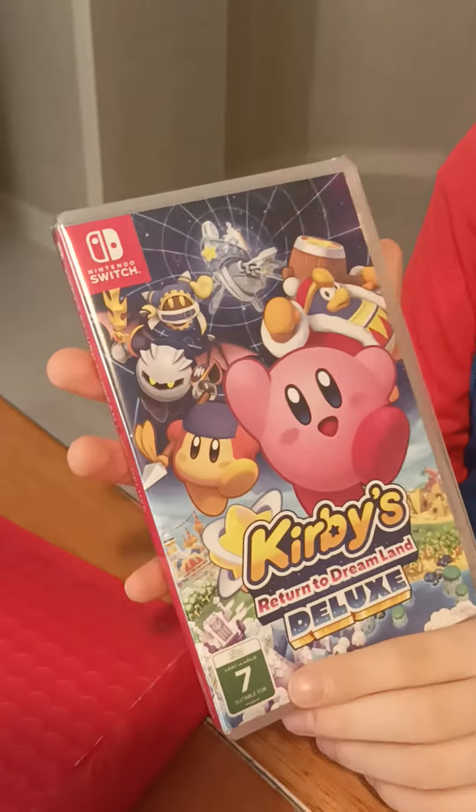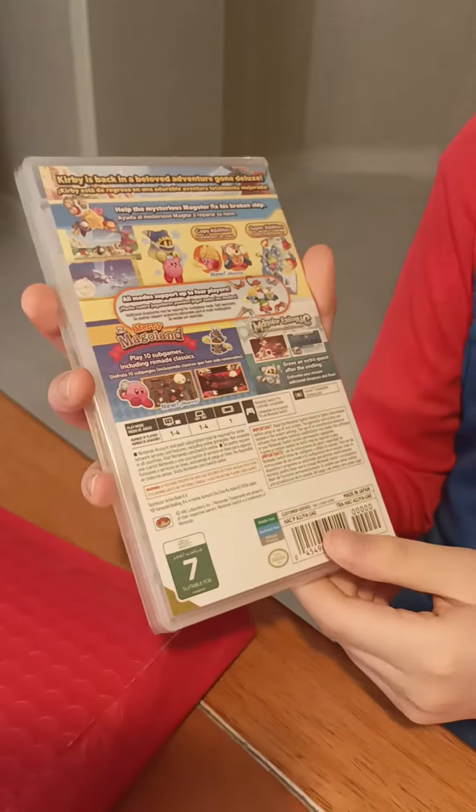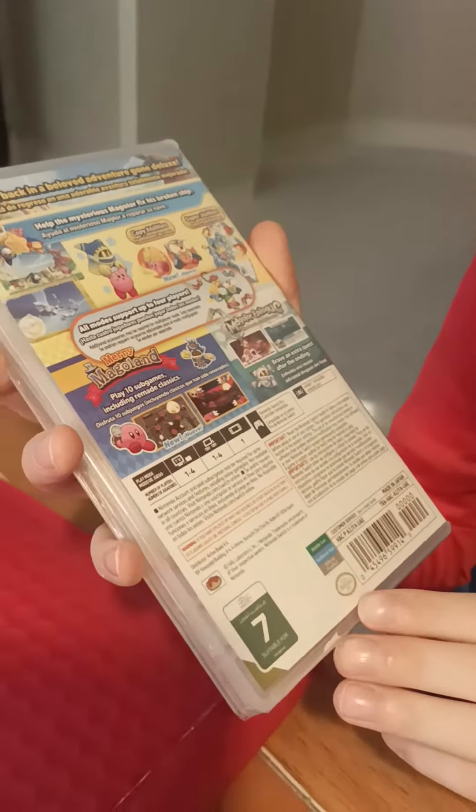It's suitable for seven years and up. This is the back I already showed you guys and it is from the official Nintendo seal. So thanks for watching.